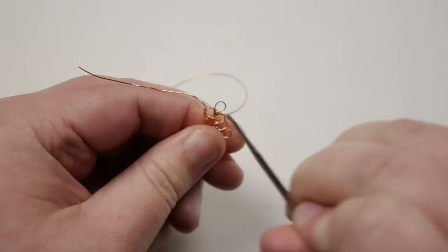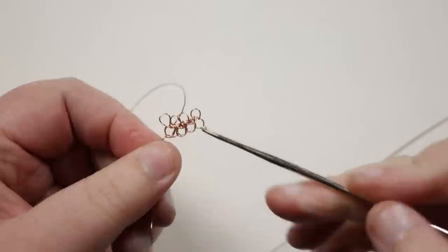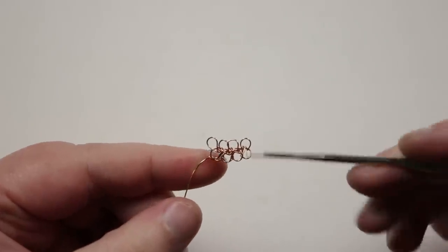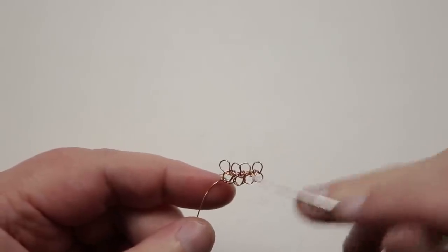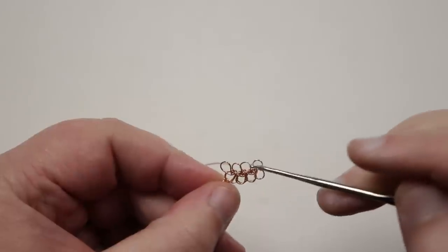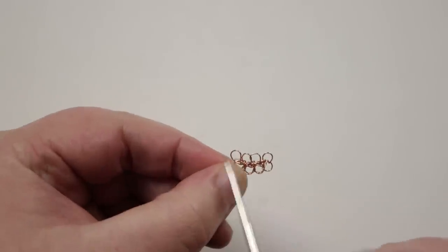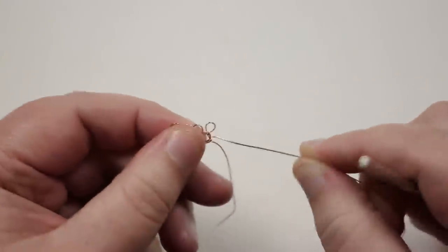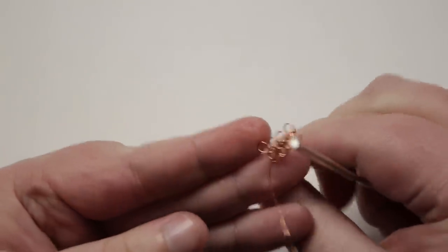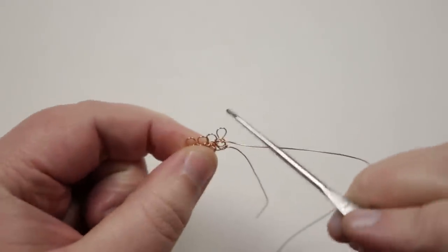You can take your crochet hook and go back through the loops to neaten them up — use the shaft part to get all loops to the same size. We now have two rows with four loops each. To continue making the bracelet, the approach changes slightly: instead of the same starting method, I'm going to flip the piece over so we're working on the back compared to where we started.